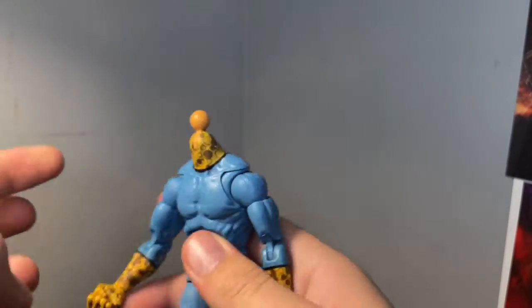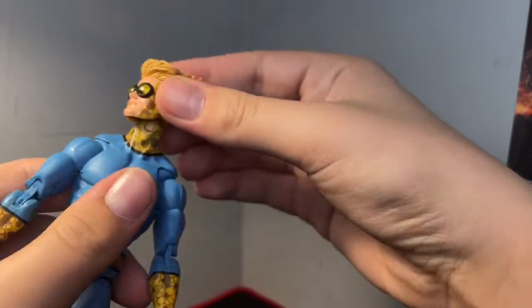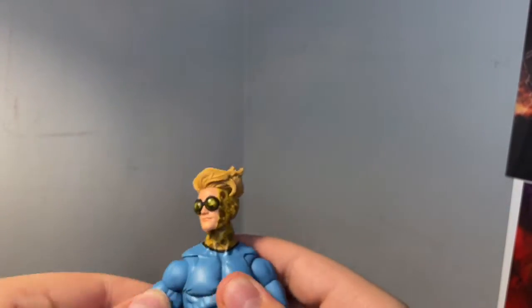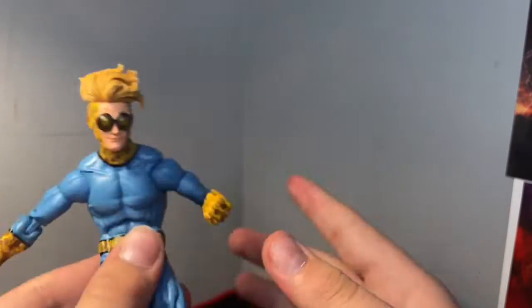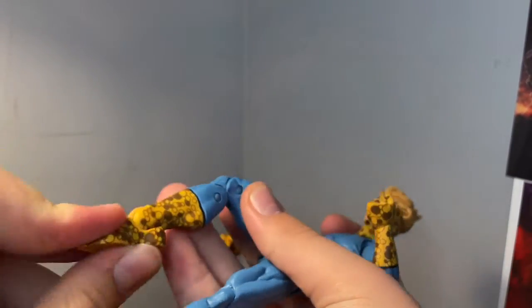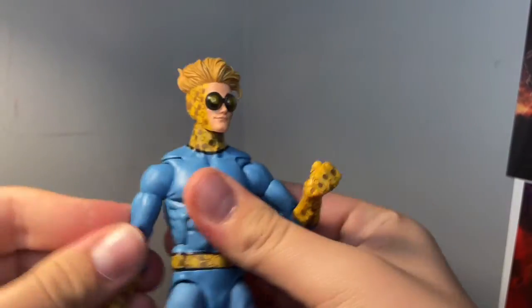Let's get into the articulation. The head keeps popping off a lot — you can look back that much or look up that much, but it swivels. He's got butterfly joints, arms move out full 360, upper bicep swivel, double-pinned elbows, wrist hinge, ab crunch, waist swivel. Legs kick forward quite a bit, back barely at all. Knees bend in there, boot rotation, ankles move down and up, and ankle pivot.